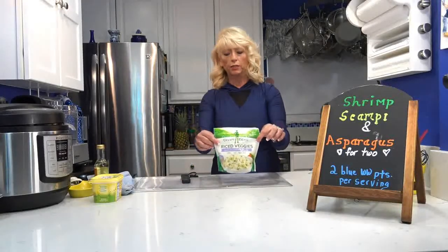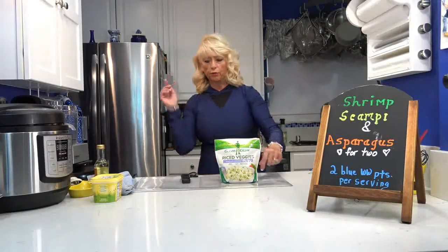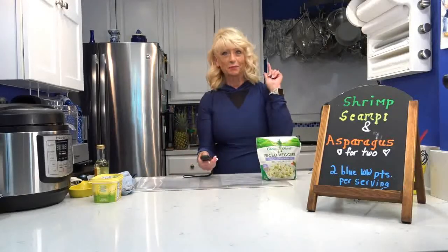While the shrimp is cooking, I'm going to pop these little cauliflower rice veggie ones in the microwave. By the time those are done, the shrimp should be ready — dinner should be done for my husband!